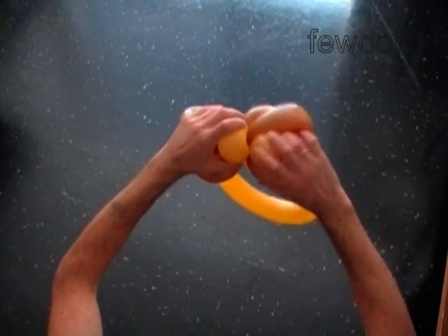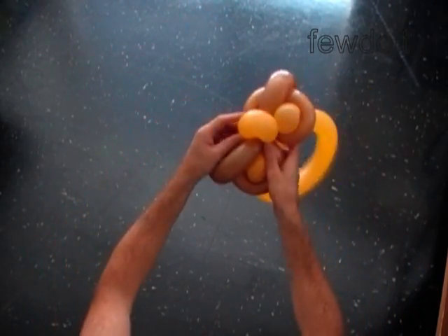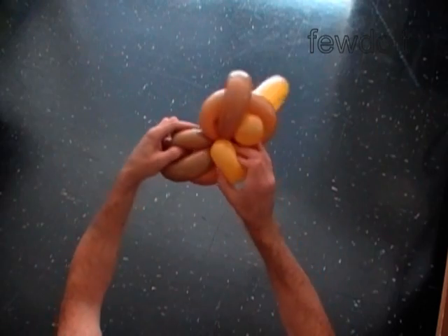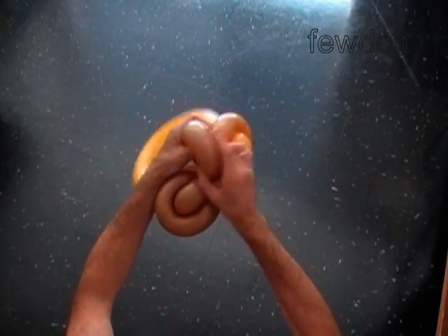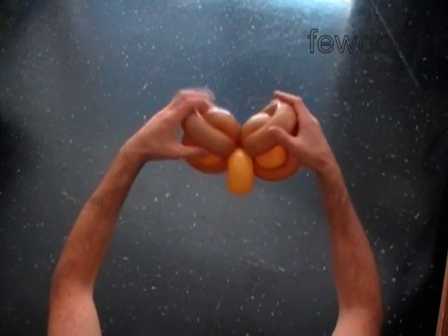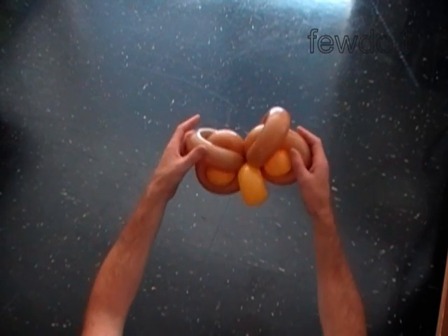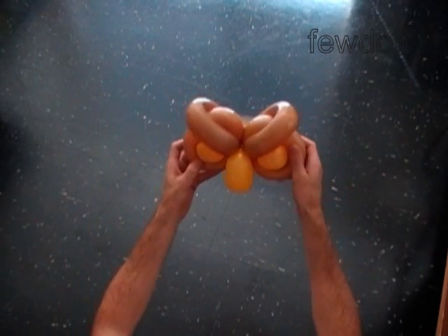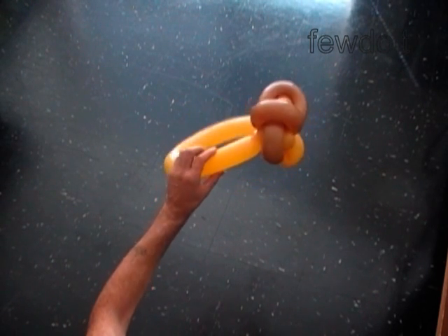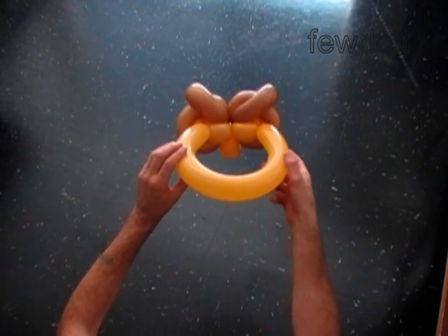Fix all bubbles in proper positions. Take your time when you adjust bubbles inside of each other — you may need to pull one bubble out and then fix it back. The most important thing is to make it look nice from the front view. Here is the side view, the front view, the top view, the front view again, and the back view.